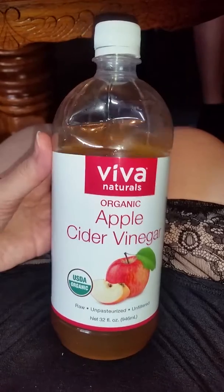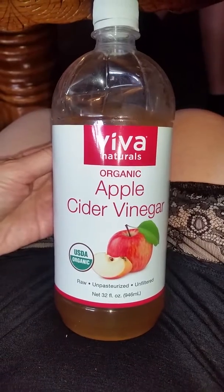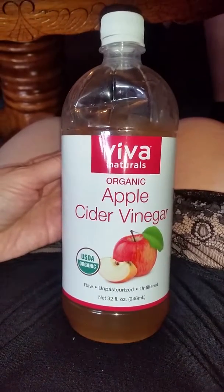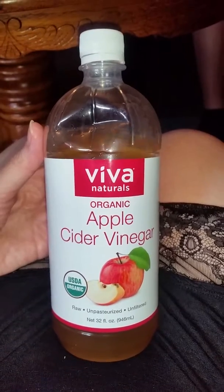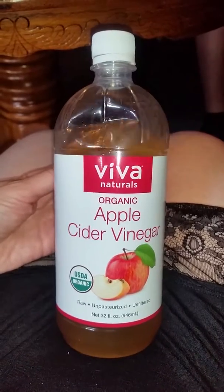You could also use this on a salad, but personally I use it for a liver cleansing and liver boosting daily drink — just apple cider vinegar, water, and fresh squeezed lemon. It's good for your liver.